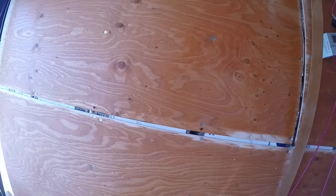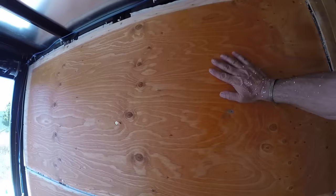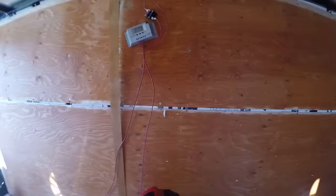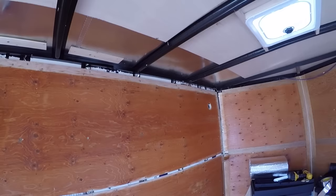Okay, this wall is done. You can see the insulation in between there — sealed up pretty good. It's not perfect, but it's good enough. Yesterday you could feel the heat just coming through on that wood without any insulation, so I think it's going to help a lot.